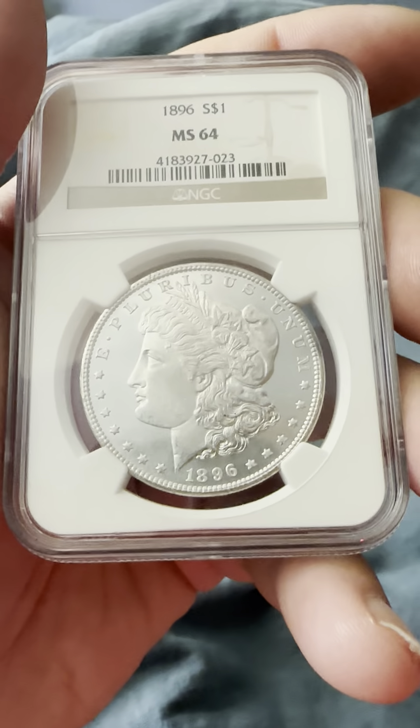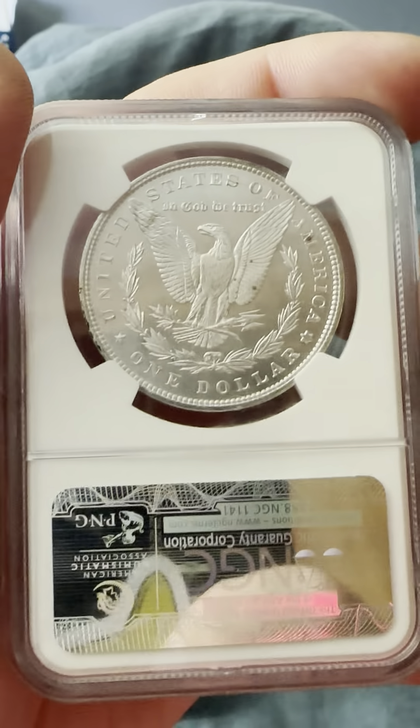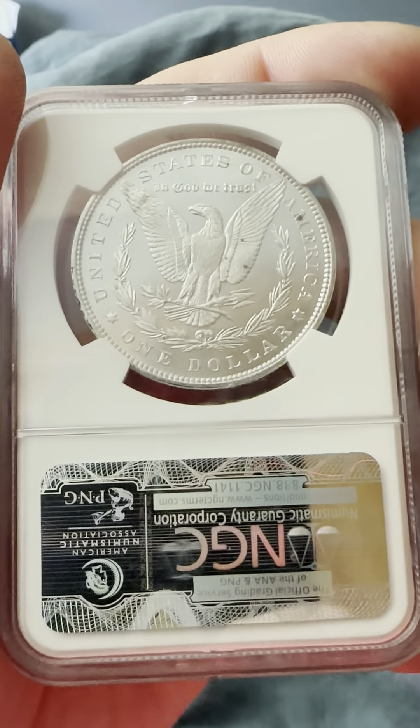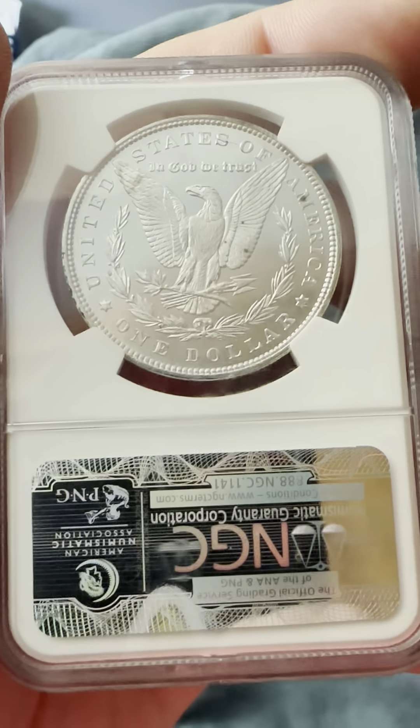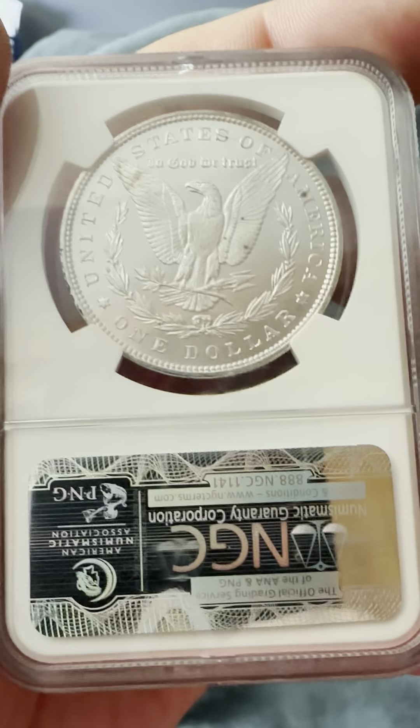On the reverse we have the reeded edge, United States of America, One Dollar, In God We Trust, the wreath, no mint mark for Philadelphia, and the eagle with its prominent wings spread out wide clutching the wheat and the defined arrows.